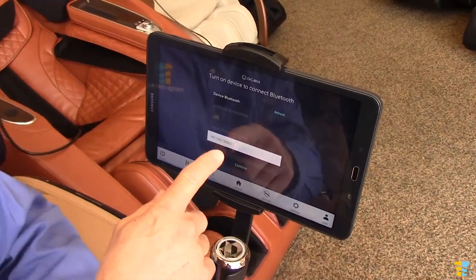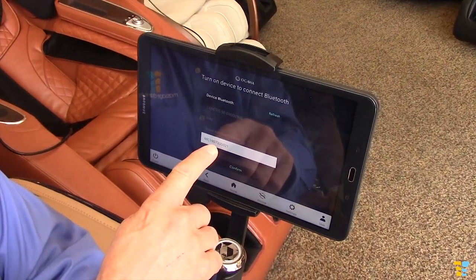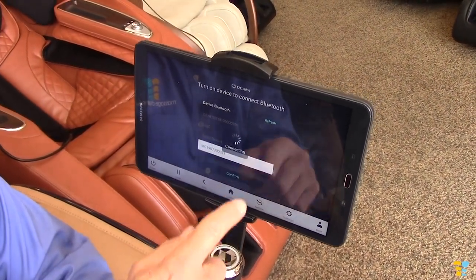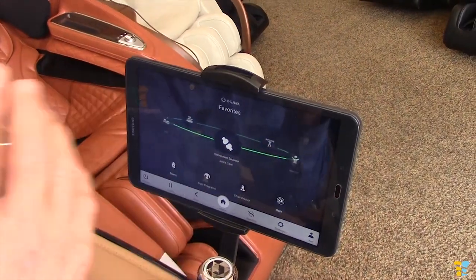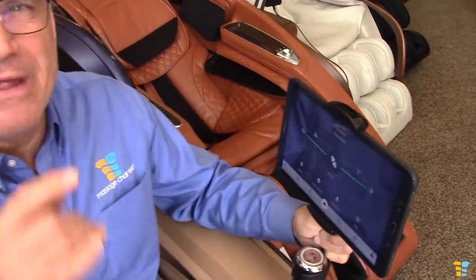You have to. So you confirm it on this one. It may differ by device, but it's MC190730021. You click confirm and the chair is connecting. Now the app is connected with the chair. Now you can run the chair from here.